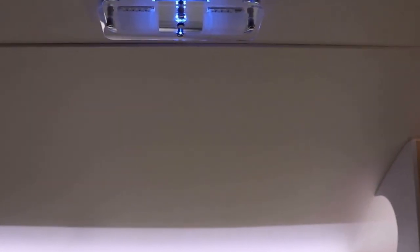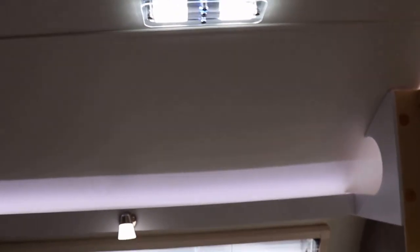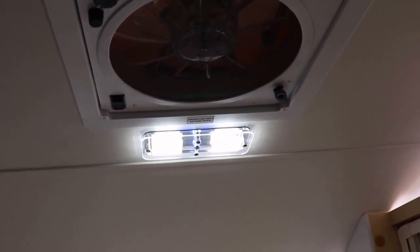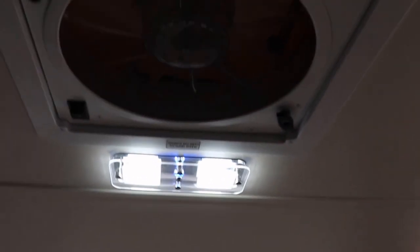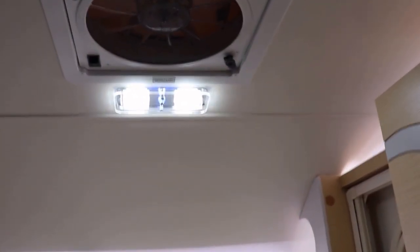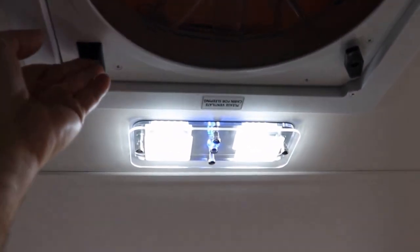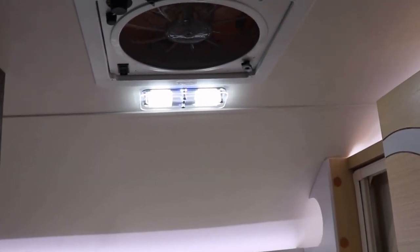Speaking of lighting, the ceiling light here: the first press gives you a little blue light, the second press gets a little brighter, and by the third press it gets even brighter. Right next to it is your power vent fan. Open up a window, and if you want to pull air out you turn that switch — it'll pull air through the windows and circulate it. If you want the air to dump in on you, use the other button and it'll pull air and direct it right on you. You can also control the fan speed.